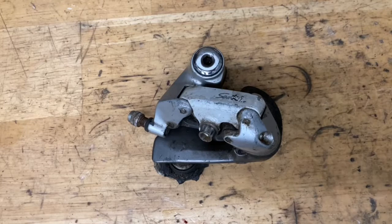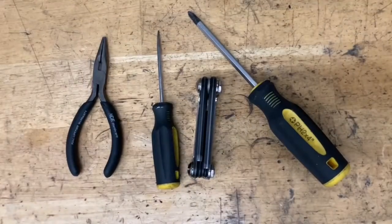Today I'm rebuilding this Shimano Santé derailleur. This is probably one of my favorite derailleurs ever. The only tools you need are some pliers, a pick, some Allen keys, and a screwdriver.